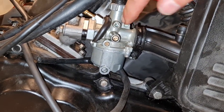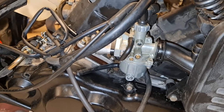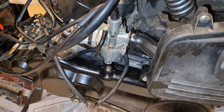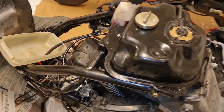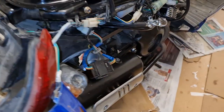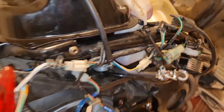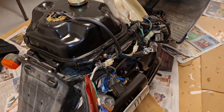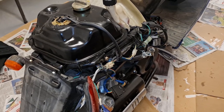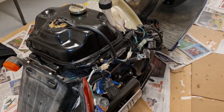So I turned the idle screw - it was out three turns, now it's at 2.5 turns. I'll see if that makes any difference. I don't know what else it could be. Anyway, that's how you replace the petcock valve - or whatever you call it. No leaking, everything's fine. Check out my other scooter videos and hit the like and subscribe button - there will be more videos like this. Thanks, bye!